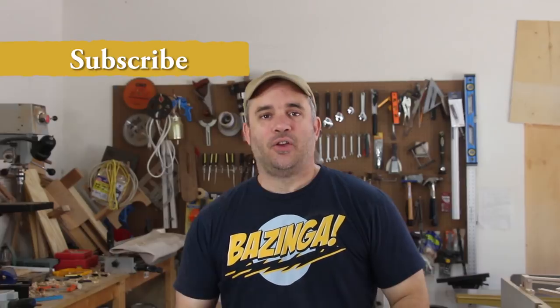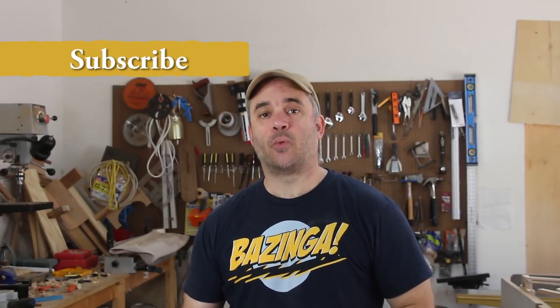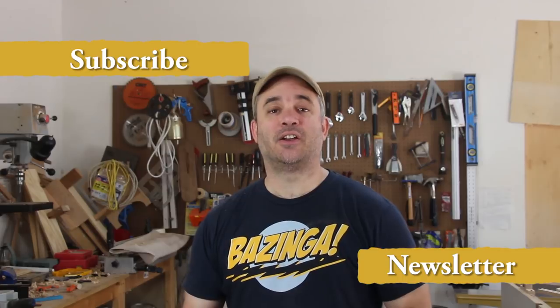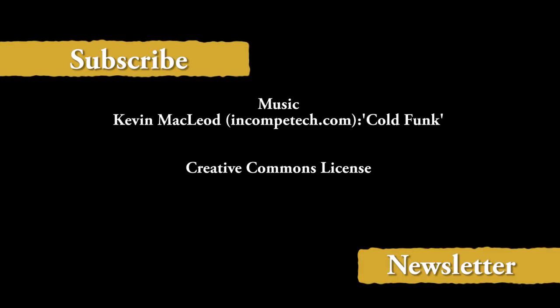That's all I got guys, thanks for watching. If you'd like to stay up to date with everything Garage Woodworks, go ahead and subscribe if you're not already. You can also join the Garage Woodworks newsletter by clicking on this link, or you'll find it in the description. Bye.